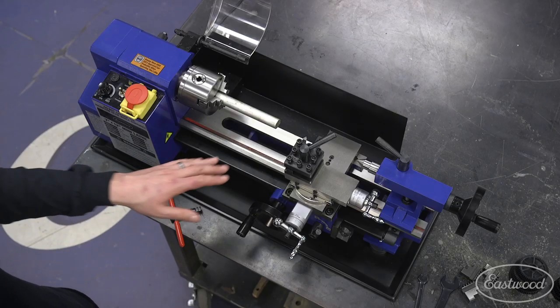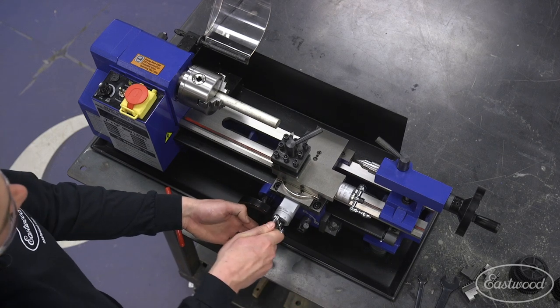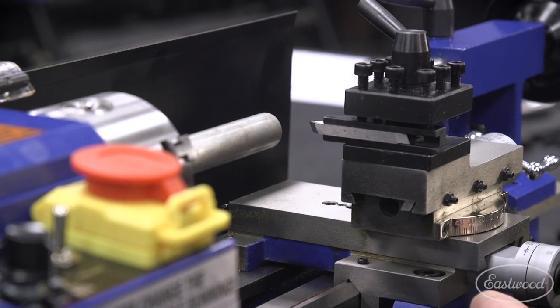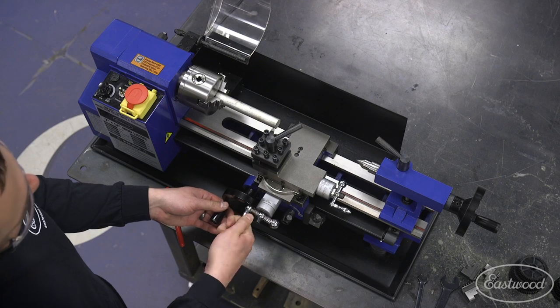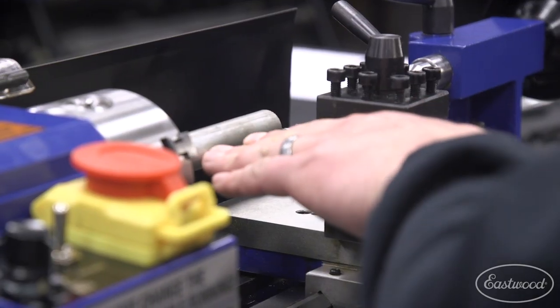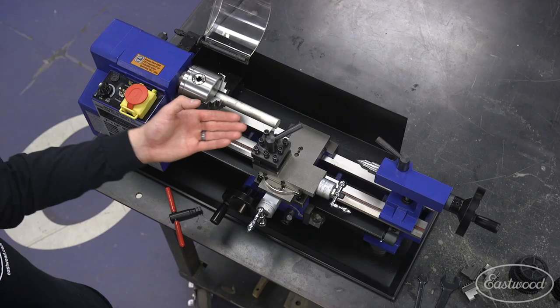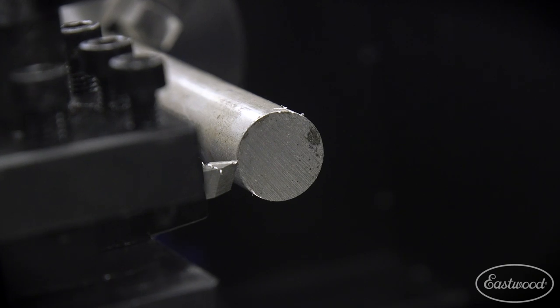Now that we got our piece of aluminum in, we're going to bring the tool over and verify that the height is correct. If we need to, we can adjust that height with some shims. Having that tool nice and centered is going to give us the best performance. If we're too low or too high we can cause deflection on our work piece, chatter, and possibly binding.